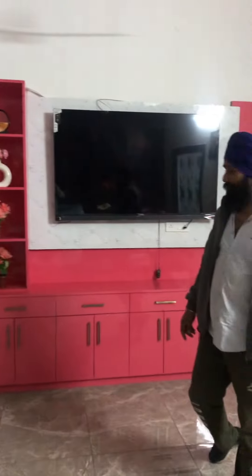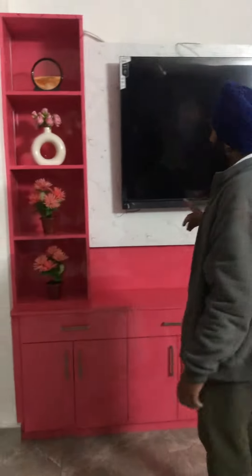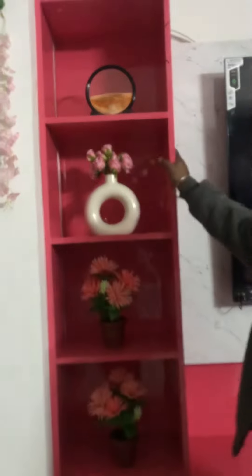Where is the old house? Thank you, guys. The new house is on the screen. This is a baby pink color, and we are with marble contrast.